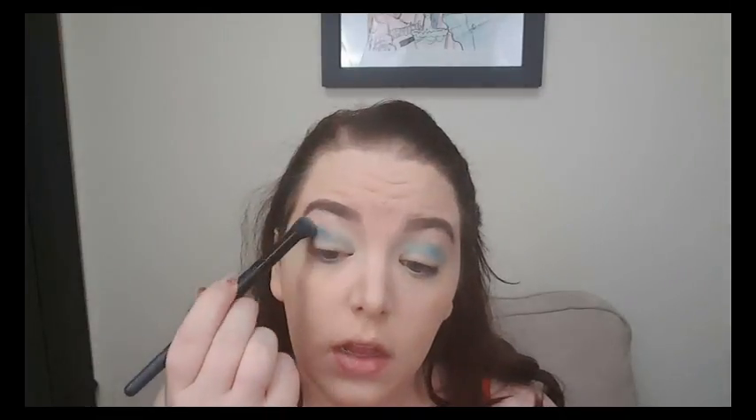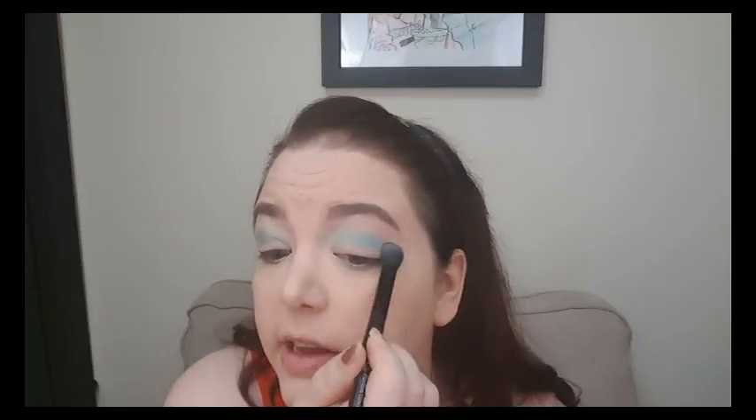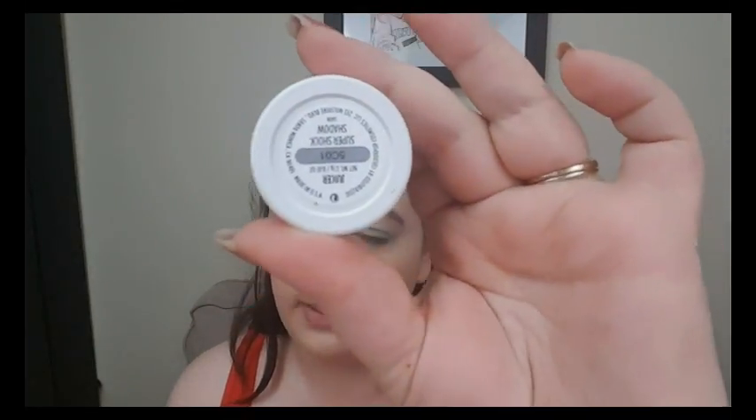I'm keeping this one on the outer half of my crease. In between every step, I just like to blend out with this big fluffy brush, just so that I don't get any crazy lines going on that shouldn't be there. Now I'm going to take the ColourPop in Juicer — this is a brighter yellow — and I'm just going to use my finger and apply this all over my lid.